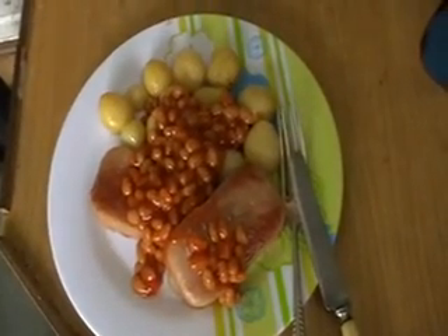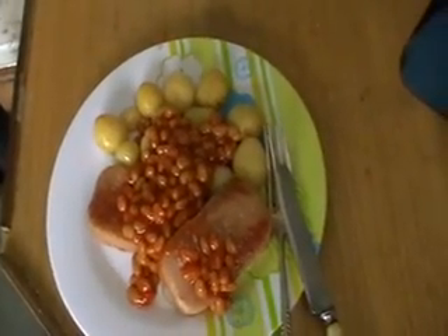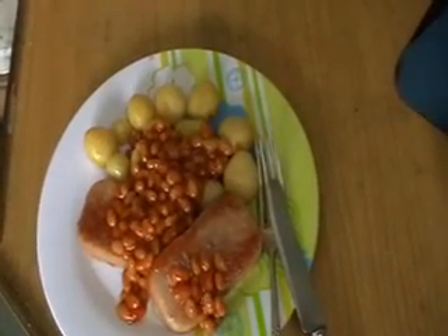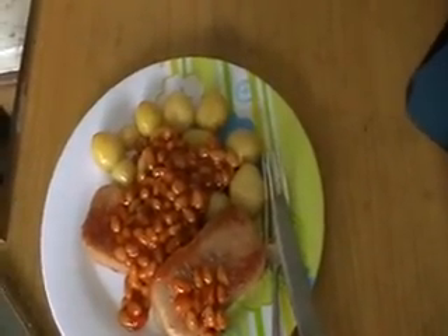Of course, if you don't have a nice road to tilt your van on, you can park on the flat and just tilt the pan or tilt the burner.